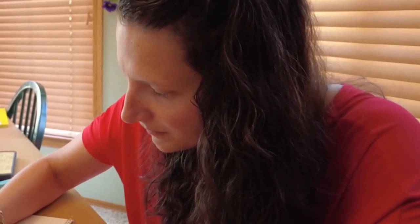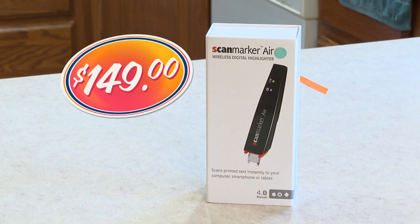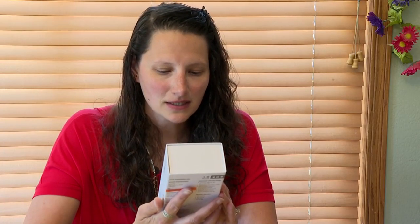As a tutor, Ogdra Biggerstaff knows all too well about the importance of taking notes. She's going to test out the $149 Scan Marker. It's a wireless digital highlighting pen that scans printed text instantly to your computer, smartphone, or tablet.